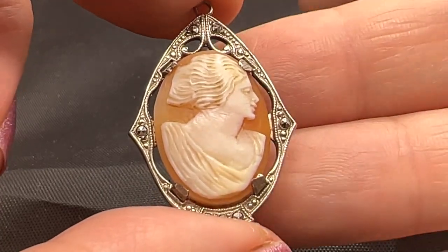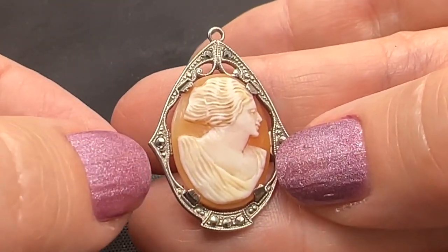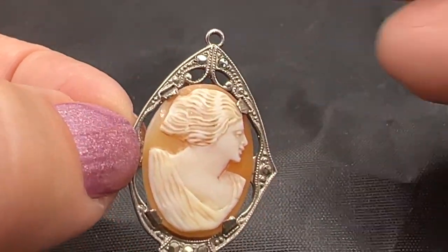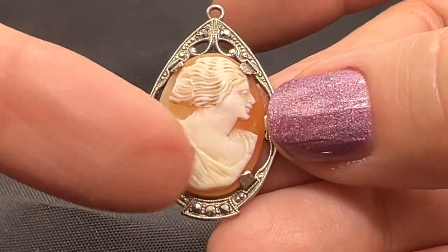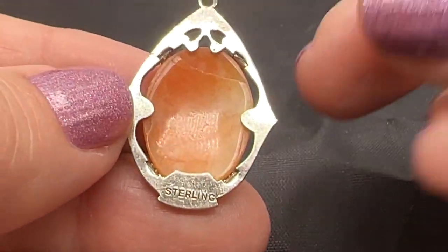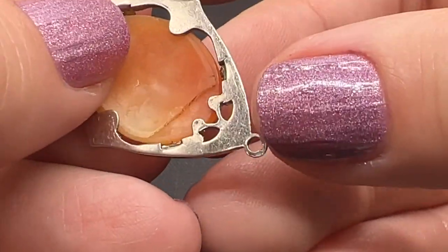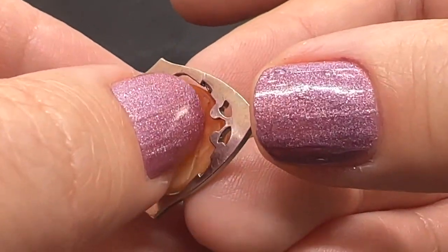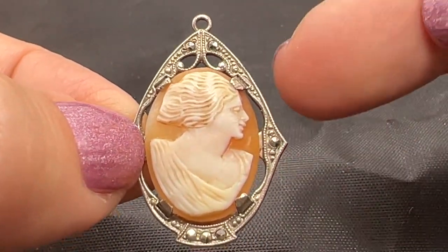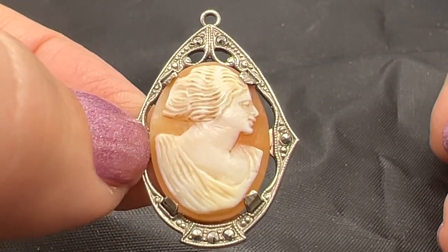Here's another beautiful cameo. This one is clearly from the 1920s. Not missing any marcasites. Nice carving — I love her hair, I love her blouse. This is so nice. This one is sterling silver. And that is not a crack — that's just how the artisan was making it. Very sweet little item. I love jewelry from the 1920s. Do you? Lovely. This one is $40.